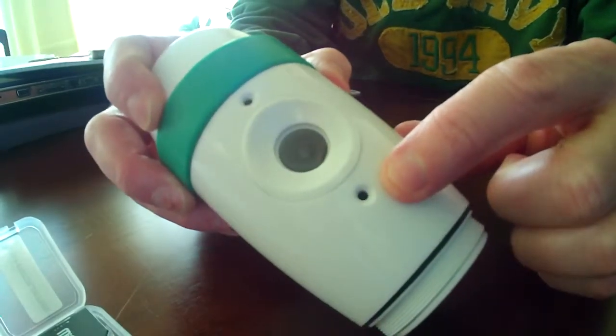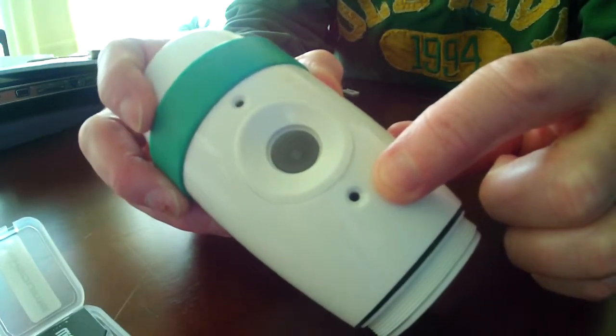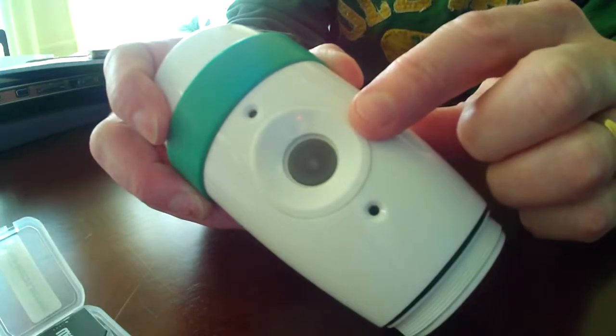This is a microphone. It'll record everything while you're playing out on the course. And this is, of course, the lens.